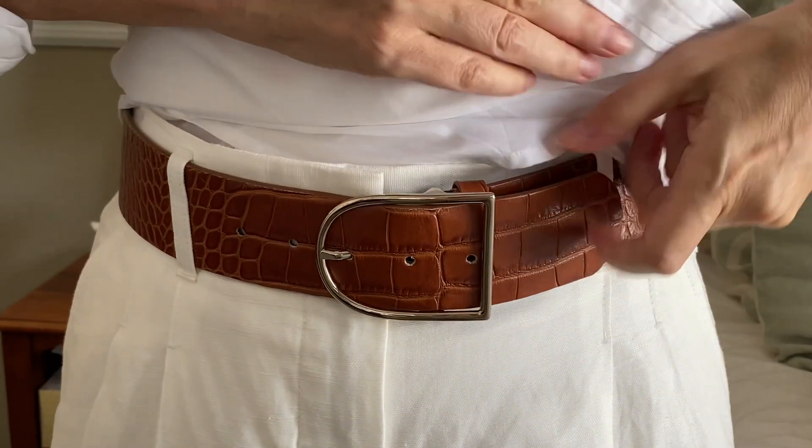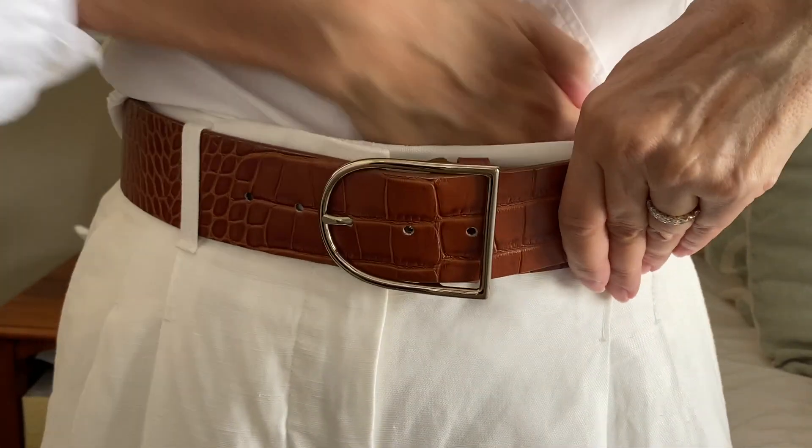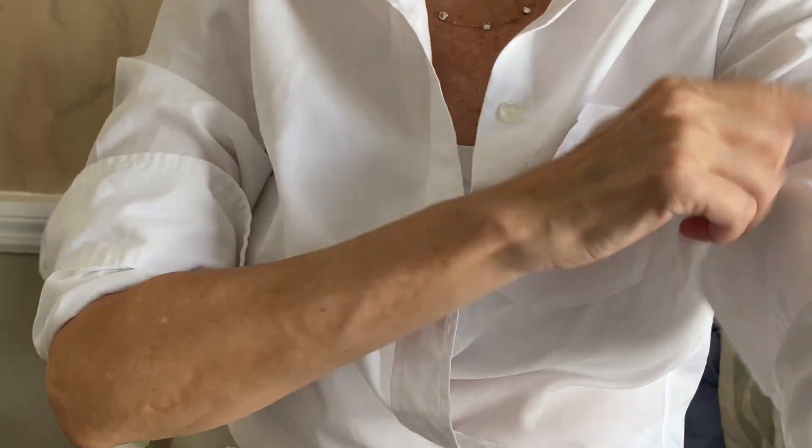Next up I'm using my very favorite J.Crew button-up and doing a technique that's a little bit on trend right now — you wrap the shirt and just tuck it into your pants. This is perfect for a very casual day at the beach or a picnic like we're going to have. Of course, we're just going to push up the sleeves and pop the collar, and there we go — there's the look!